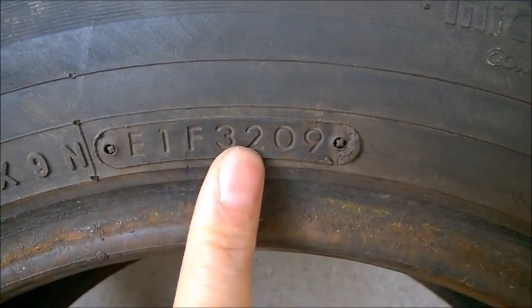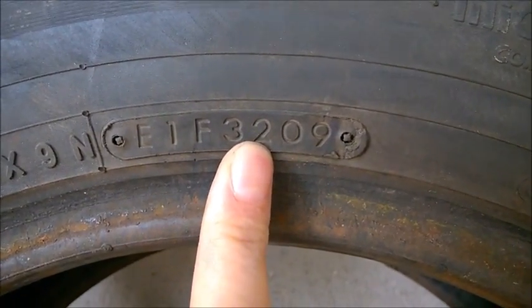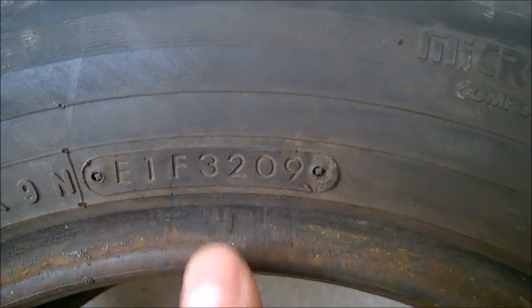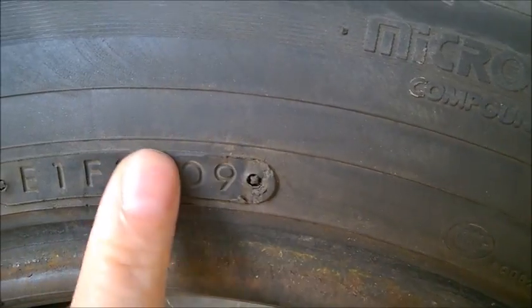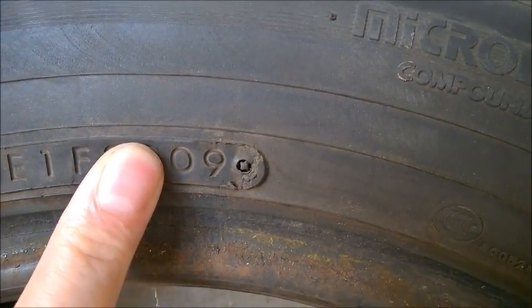So this is the 32nd week of that year — somewhere July, August, September perhaps. The second half of the number, the last two digits, is the year of production — in this case, 2019.